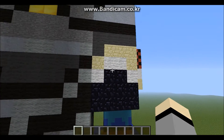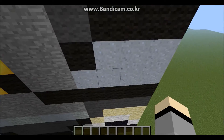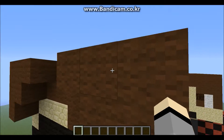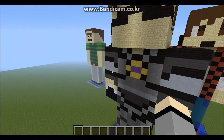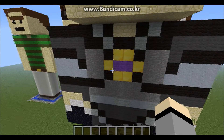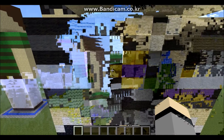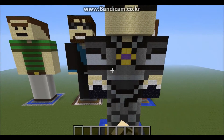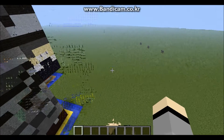I used sandstone for his skin. I used gray wool, black wool, clay, and light gray. His brown hair is made out of brown wool. And I also used stone. I'll probably do a recording on how to build a Skida's Minecraft statue — probably.